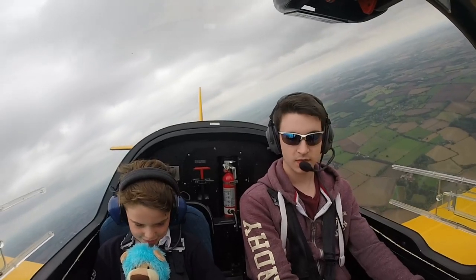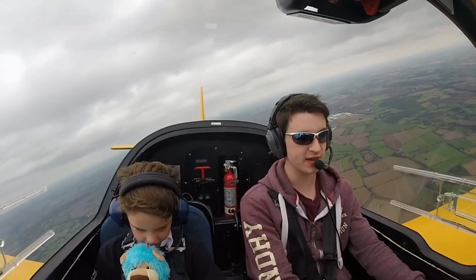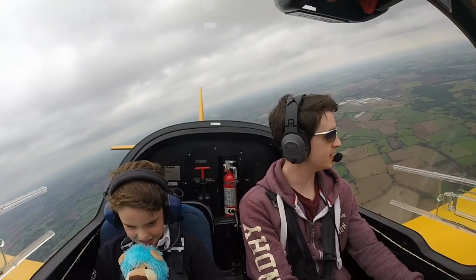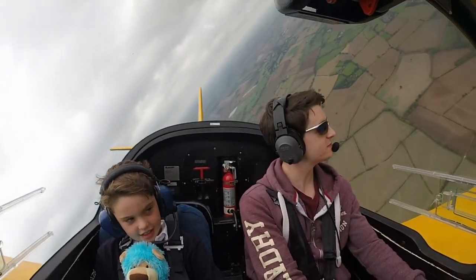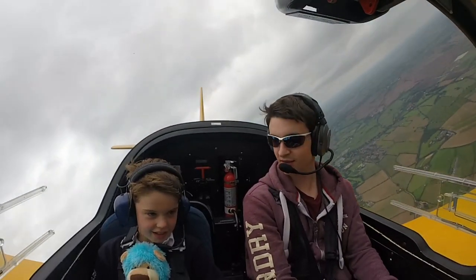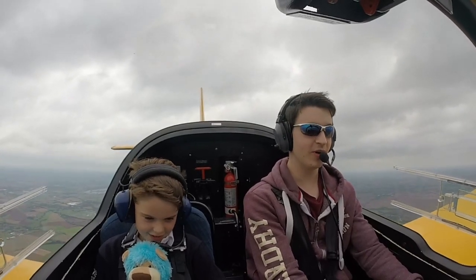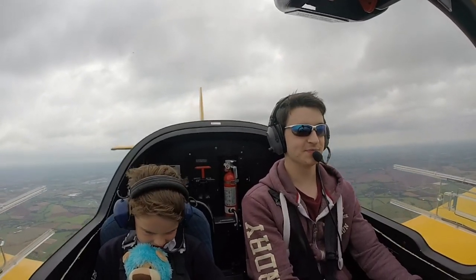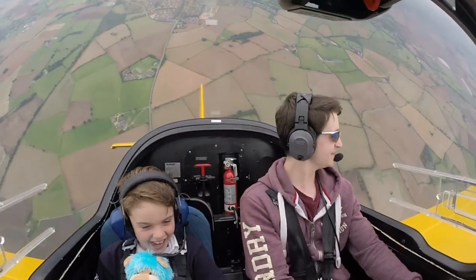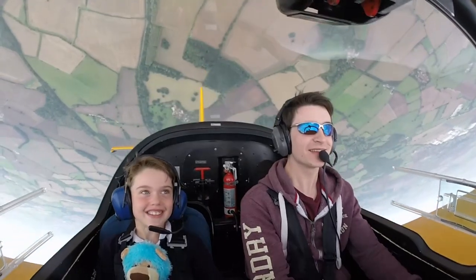Are you ready? Yeah. We're going to turn sharp to the left, okay, and then we're going to go down into the loop. Ready? Yeah. Count me down. Three, two, one. Here we go. Look up. Yeah. Oh, wow. It really looks cute.